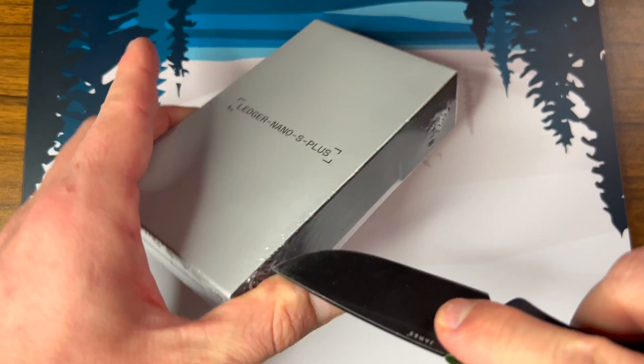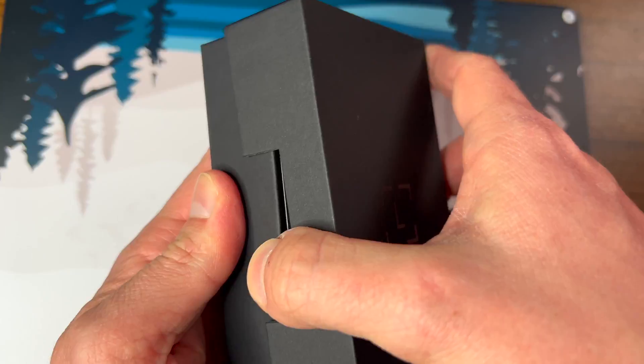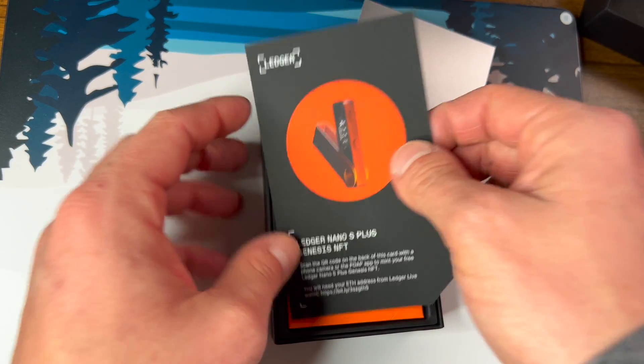Once we get the plastic wrap off and take it out of the sleeve, we have this nice little box. It feels pretty sturdy. We can just slide that top off and reveal what we have inside. There's some documentation right here.